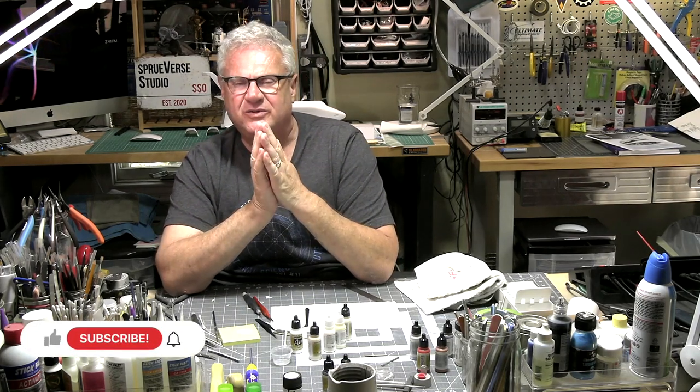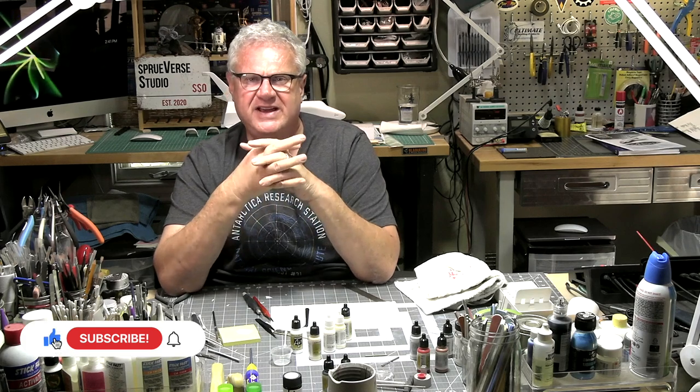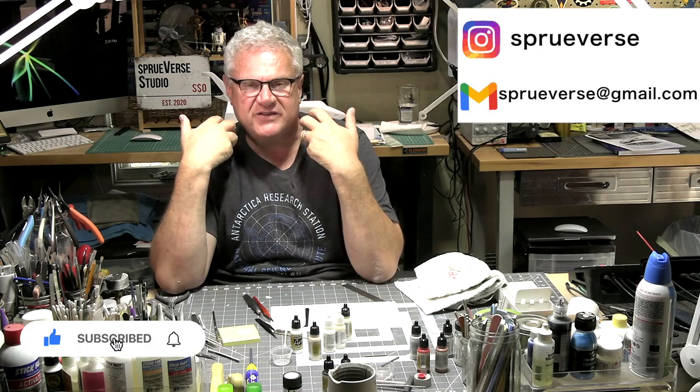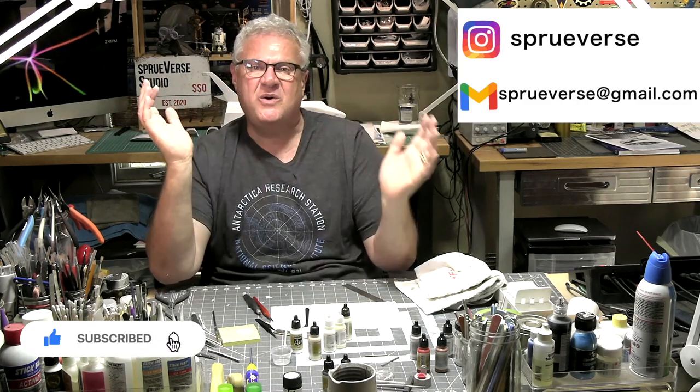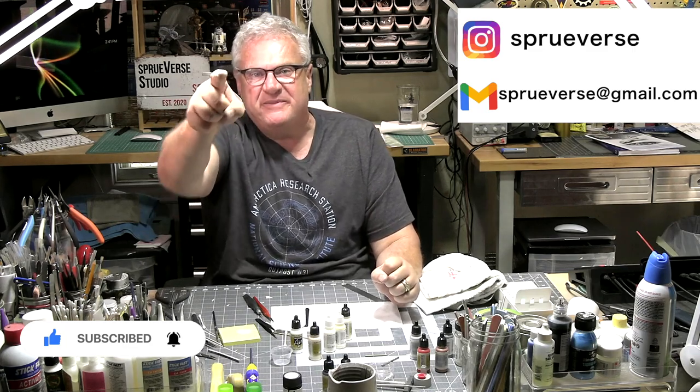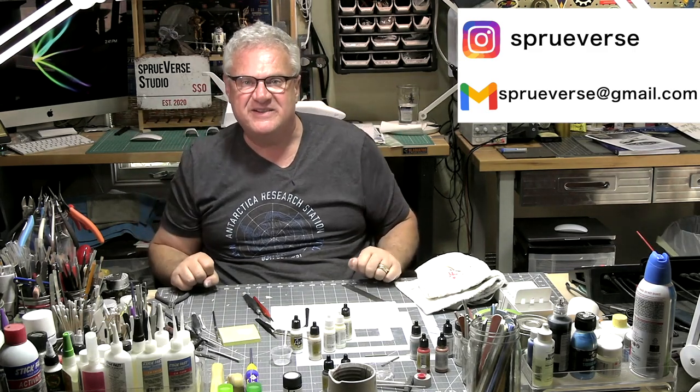I don't know if we're going to get this finished in the next episode, but I suspect we will. Anyway, as always, if you like the material, please like and subscribe — it means an awful lot to me. I really appreciate it. Thank you for coming on this journey with me. I hope it's as much fun for you as it is for me. Please be well, be safe, build something, and I'll see you on the next update. Take care, everybody.